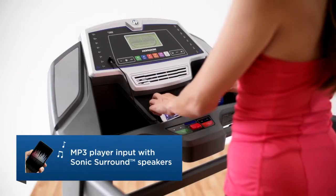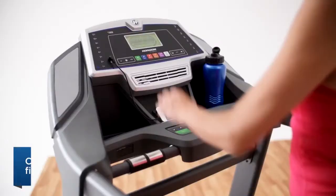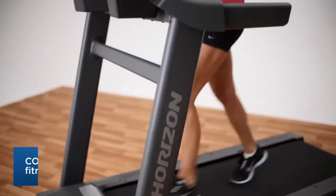You can even plug in your audio player so your favourite music can keep you moving. And the fan will keep you cool throughout your workout. In fact, you don't have to worry about anything but getting your minutes and miles in.